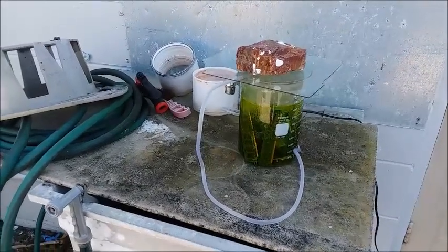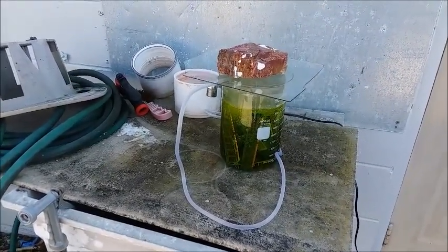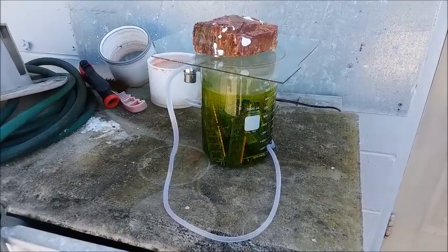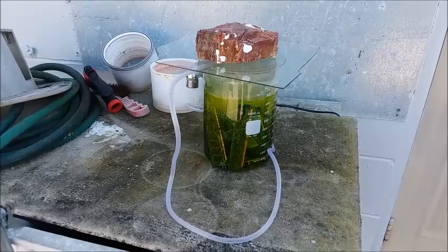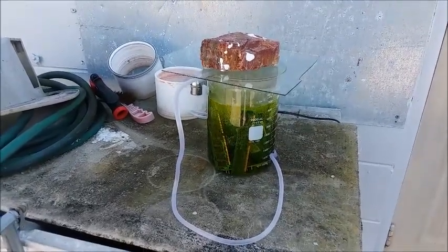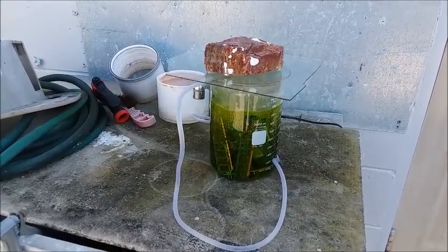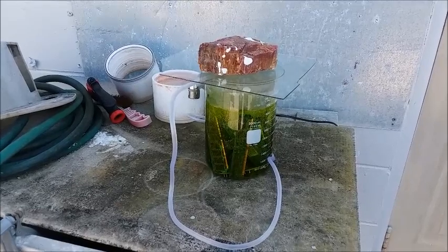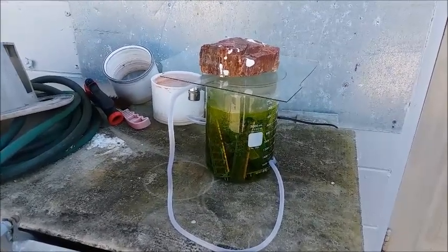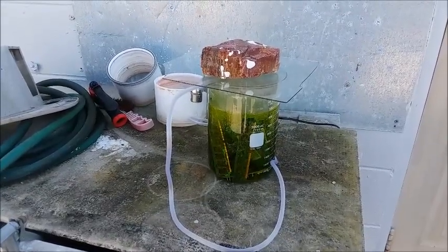Be safe out there guys - and I know you're gonna do it anyway, don't try this at home. Before I forget, the usual disclaimer: dangerous, toxic, corrosive chemicals are being used, poisonous gases are being evolved. This needs to be done outside or in a fume hood. Wear personal protective equipment at all times when handling the chemicals.